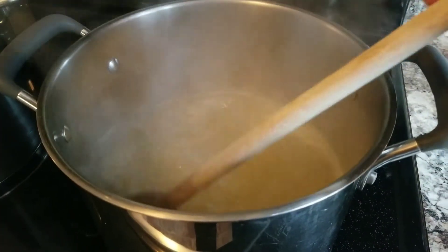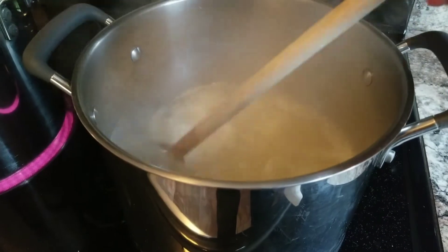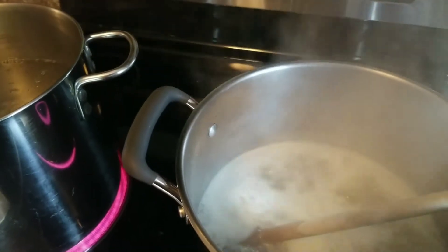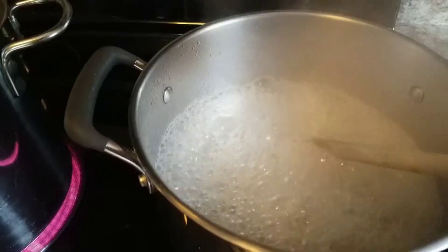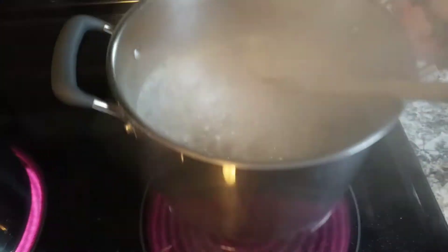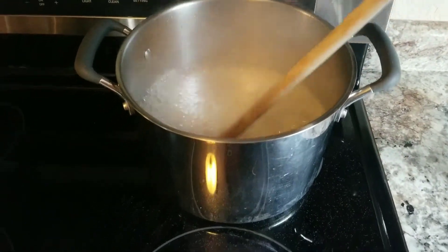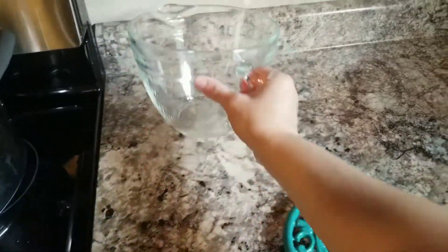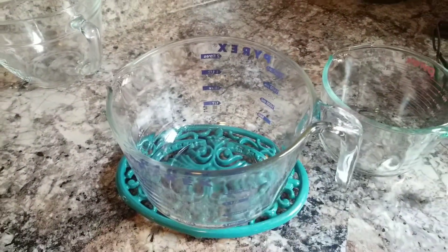The lemon juice, water, and pectin mix is now boiling, so I'm going to pour in the sugar. We want to bring this back to a rolling boil - a boil that does not quit boiling even when you stir it. It's now at a rolling boil, so I'm going to set my timer for one minute, and I'll be stirring the whole time. When the timer goes off I'll shut the burner down and remove this from heat, letting it come back down from the boil.